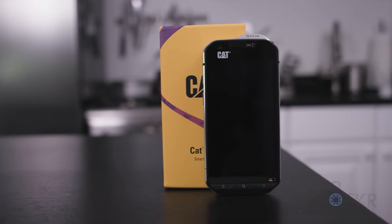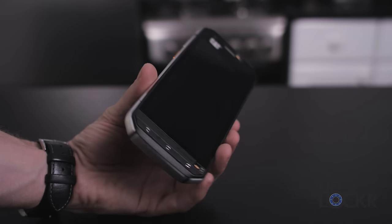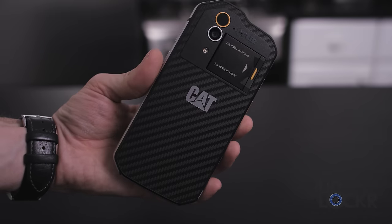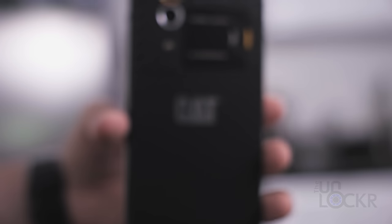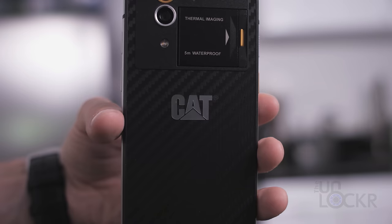Which brings us to the phone. The phone itself unsurprisingly resembles the heavy duty equipment Cat is known for. From the metal rounded edges to the carbon fiber looking back and yellow accents, and even the familiar Cat logo on the back, you can tell where its roots lie.